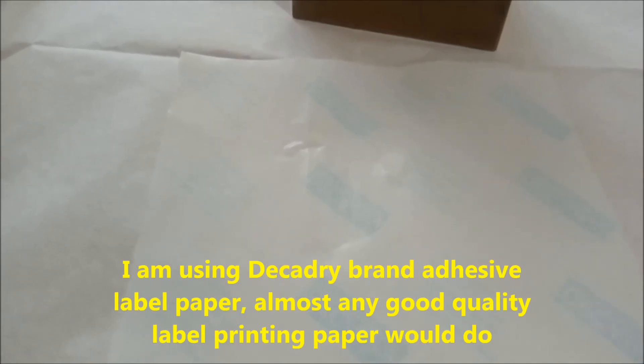I'm not sponsored by Decadry and I'm not recommending Decadry — it just happens to be the brand that I use myself for printing labels, so I've plenty of them around the house. I'm almost certain that any good quality adhesive label sheet would probably do the same thing. So this is the image I'm going to use. I'm Irish, so I've chosen a pretty standard kind of Celtic image. Most of you would recognize this.